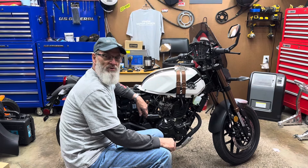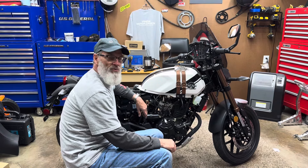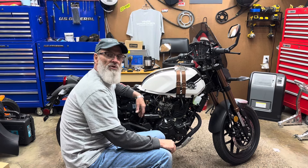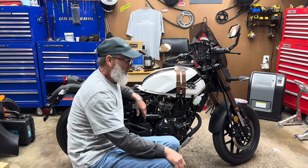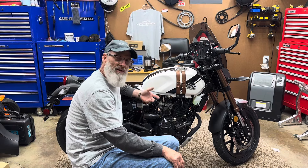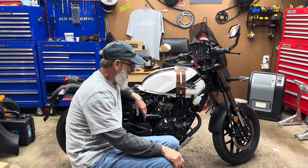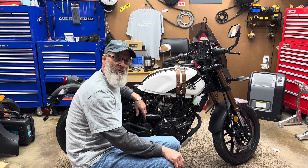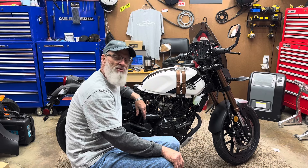Hello everybody and welcome back to Herbie's Garage. Today I'm working on my 2023 KPM 200. I just finished doing a valve adjustment video on this, so now while I've got the plastics off and a little bit easier access, I'm gonna go ahead and change the exhaust. Come along with me and let's do this.